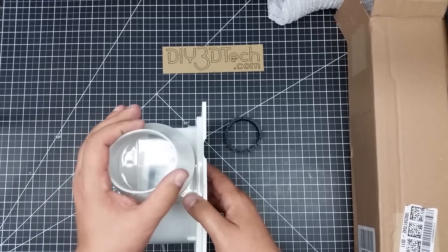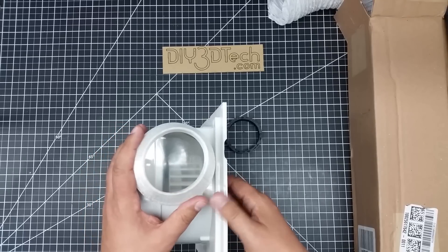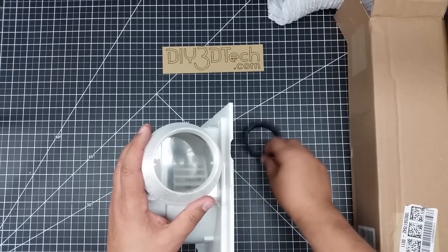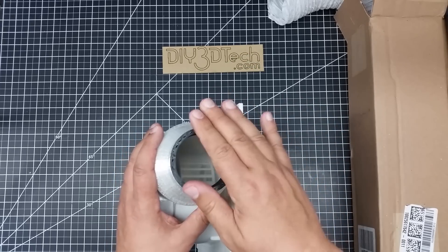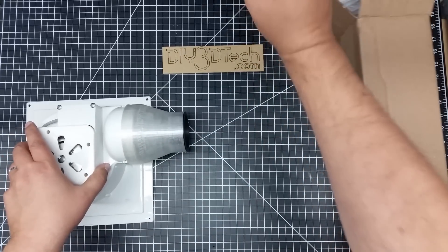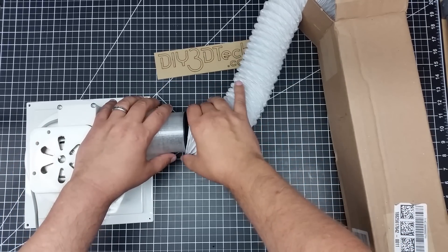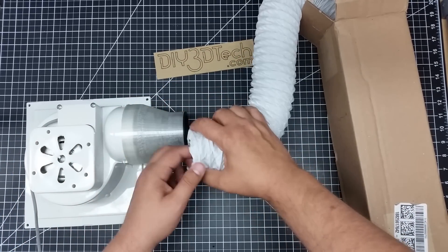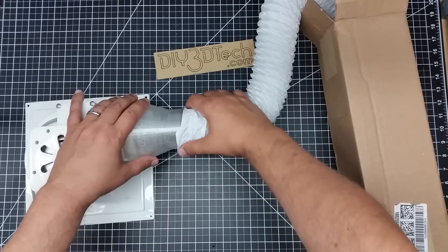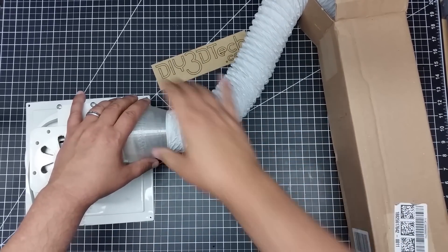Since this is flexible, connecting a hose around it would be difficult. So what I did is I printed a ring out of ABS that goes in there. Then I have this three-inch marine ventilation hose which will go over top of this, and I'll simply use zip strips to secure it.